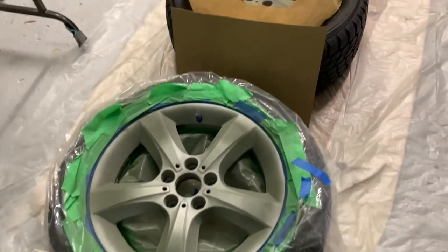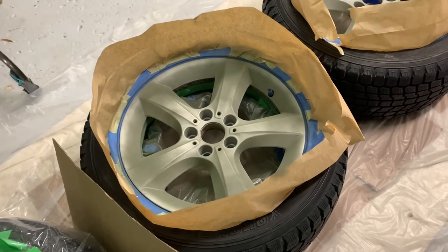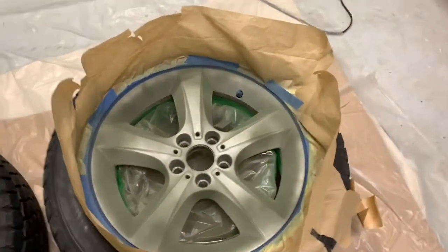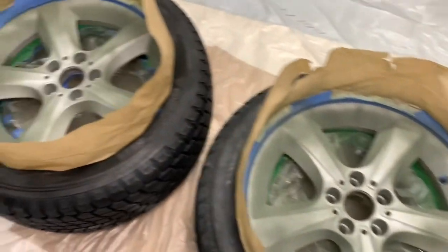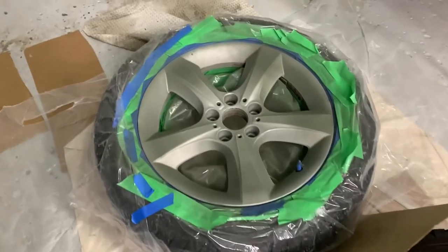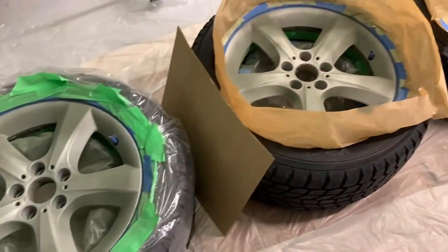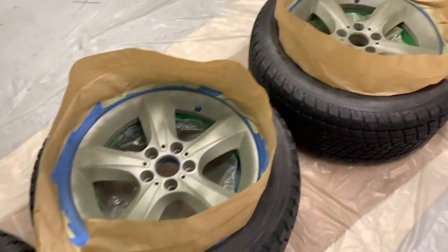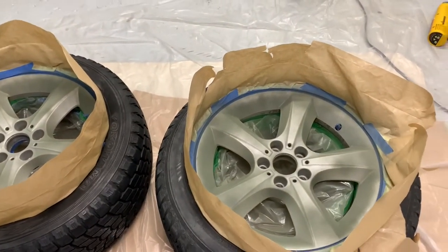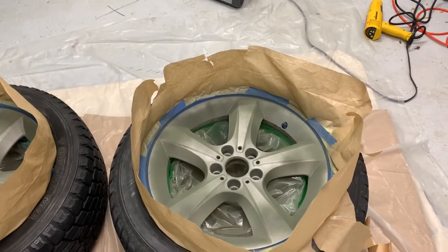I have to admit the can doesn't spray evenly. You have to keep it at a 45-degree angle, and I kept wiping the nozzle between each spray so it wouldn't clog. But even so, it doesn't spray evenly no matter what you do — angle, keep shaking it. What I'm going to do is try to even it out with very light coats rather than thick ones. I'm almost out of primer with one can, so I'll try to even it out as much as I can.